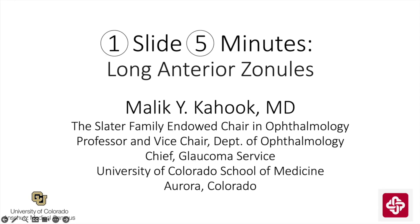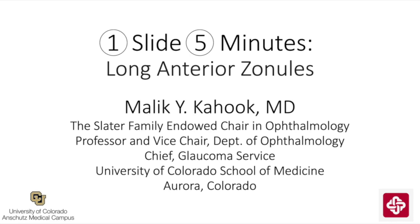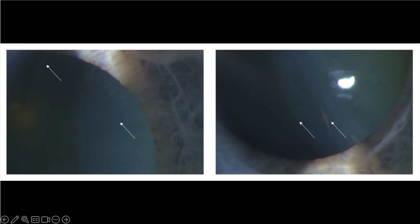I'm going to focus on how long anterior zonules influence cataract surgery. If you'd like to learn more about the specifics of long anterior zonules, please visit my YouTube channel for a full talk on the topic. As it relates to cataract surgery, long anterior zonules encroach more than 1.5 mm onto the anterior capsule relative to the equator of the lens. This can sometimes be several millimeters more than the usual 1.5 mm, and this will influence the creation of the capsulorrhexis, as the leading edge of the anterior capsule might actually be redirected by these anteriorly displaced zonules.